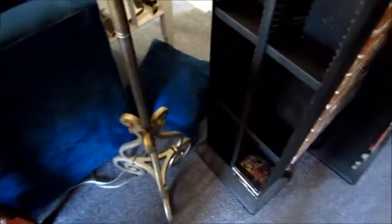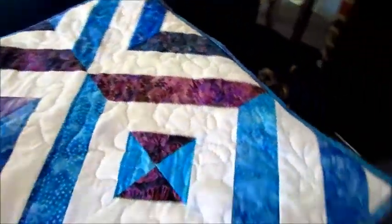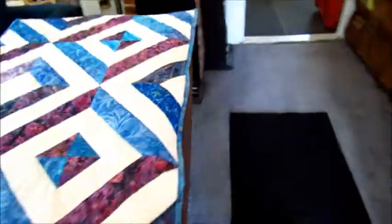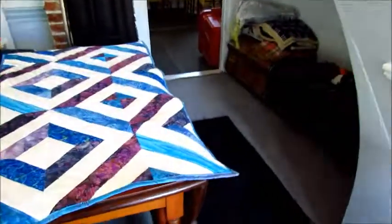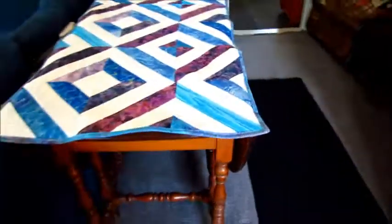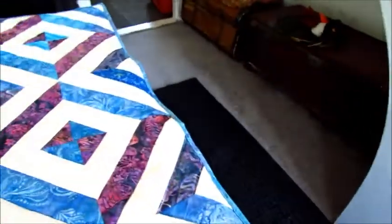So here it is — quite the experiment. I still love the pattern; the pattern is the coolest thing. So there we go — she's on the table, my pretty little quilt.